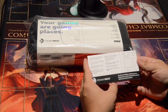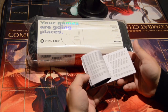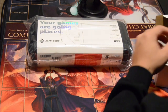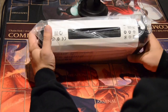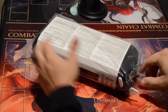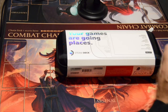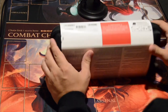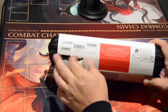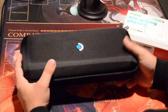Here's the instruction manual — doesn't look like anything special, health and safety, all that good stuff. While we're opening this — and I bet that's really loud on the microphone — I'll tell you guys about my experience in ordering this.